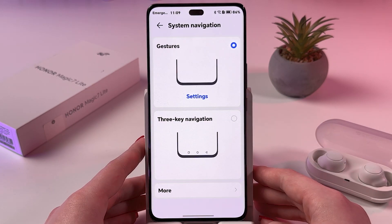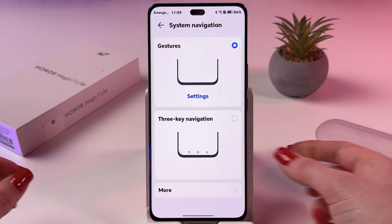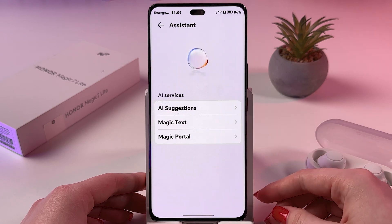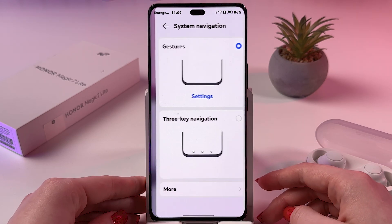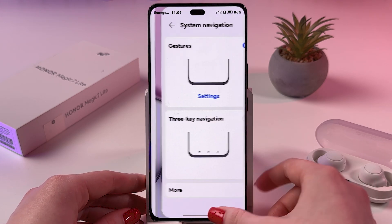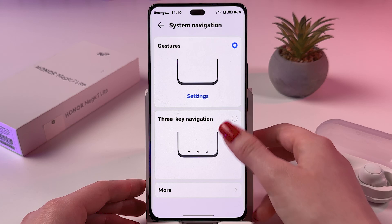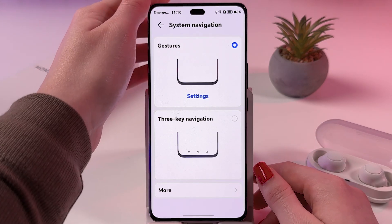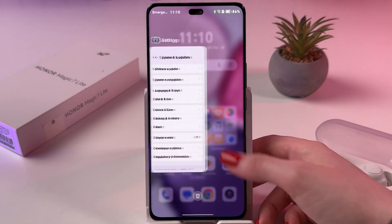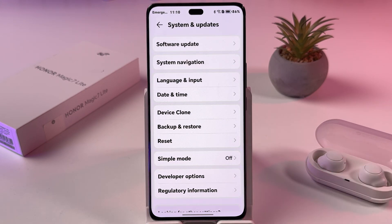The tutorial is completed, but I also want to show you how to switch between recently opened apps. For that, you can drag this line right or left. So, as you can see, I'm just swiping left or right from the line on the bottom — really easy and convenient to use.